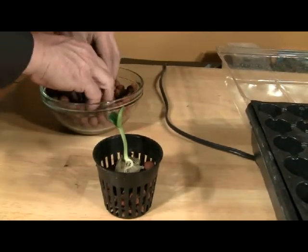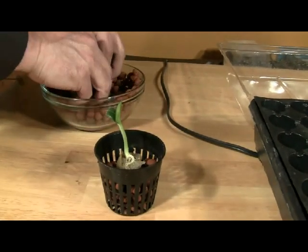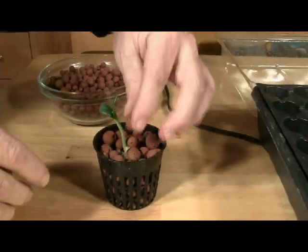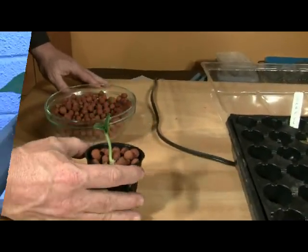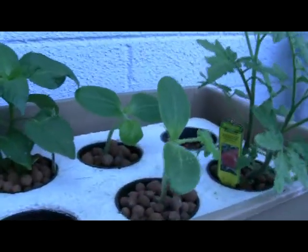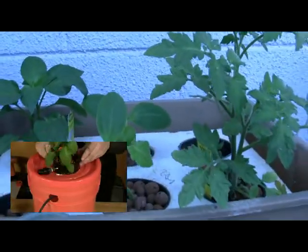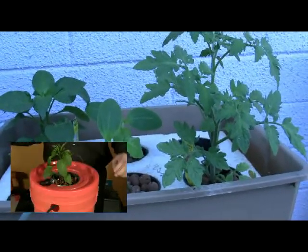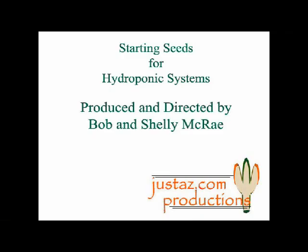The clay pellets are an inert medium, meaning they have no chemical or physical effect on the plant. The seedling is now ready for the system. We've placed both zucchini seedlings in a lettuce raft along with a tomato and pepper plant. The lettuce raft works well as a holding system until each plant can be placed in a drip irrigation bucket system. We'll see you next time. Thanks for watching.